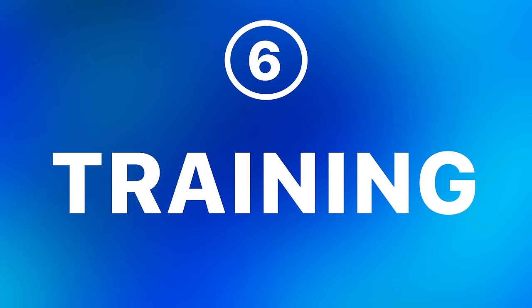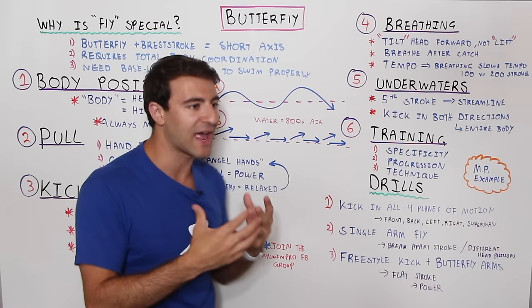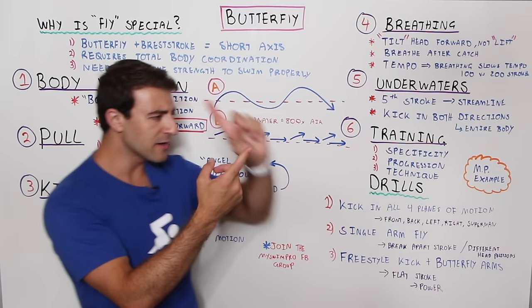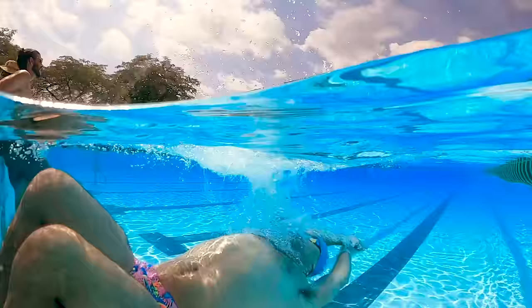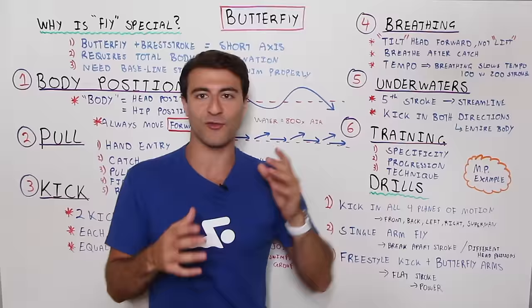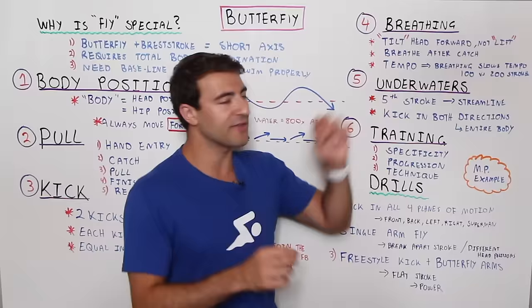In the underwater you do want that sine curve motion from your chest down, rolling underneath the water. Developing that skill applies to all strokes off the wall, but especially into the actual butterfly stroke on top of the water. Now for training — there are three main elements to truly mastering butterfly. The first is specificity, which means training either each component of the stroke on its own, or training specifically for a certain distance, like the 100, 200, or 50 butterfly.